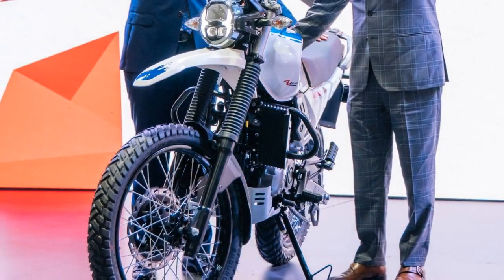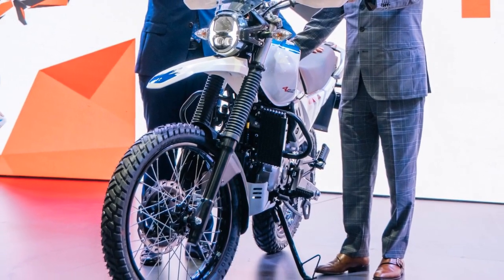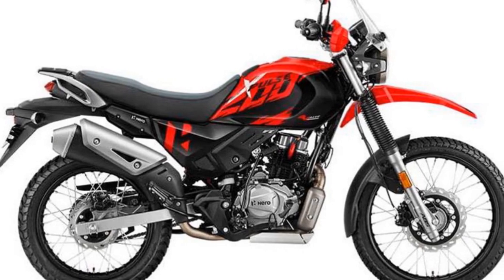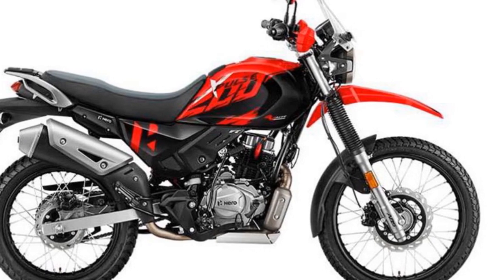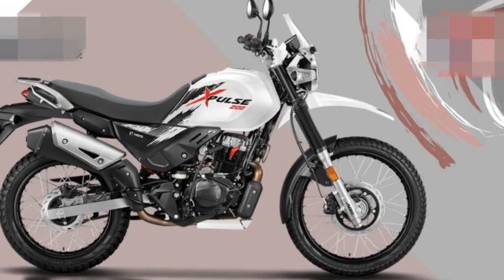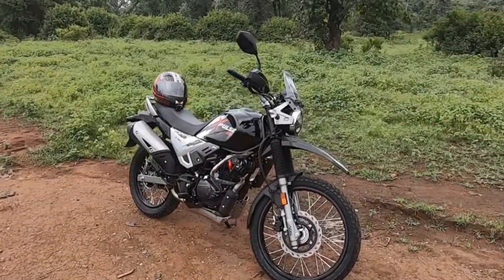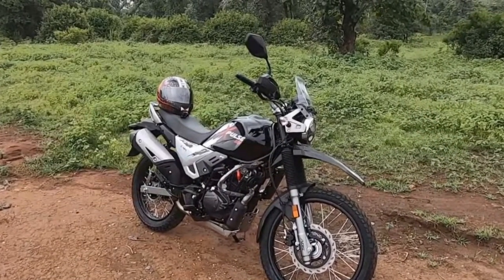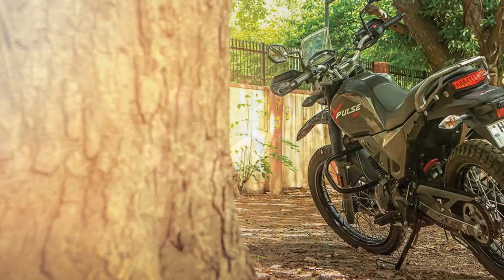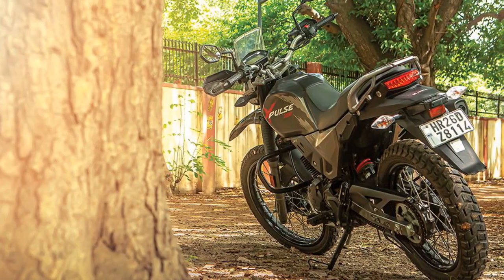The riding experience on the Hero Xpulse 200 is distinctive and caters to adventure enthusiasts as well as daily commuters. First, off-road thrills — one of the standout features of the Xpulse 200 is its off-road prowess. When you take it onto dirt trails, gravel paths, or uneven terrain, the motorcycle shines. The long-travel suspension absorbs bumps and provides excellent stability, allowing you to confidently navigate through challenging off-road conditions.